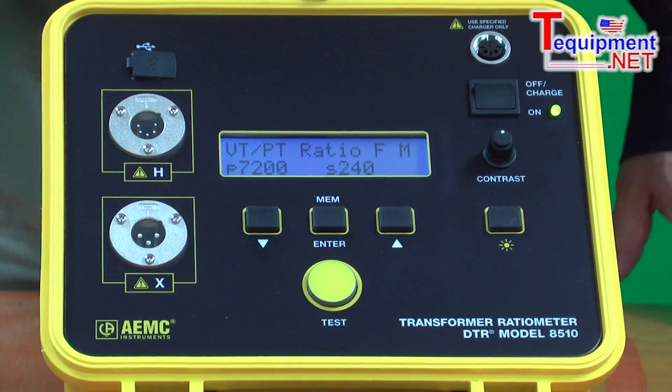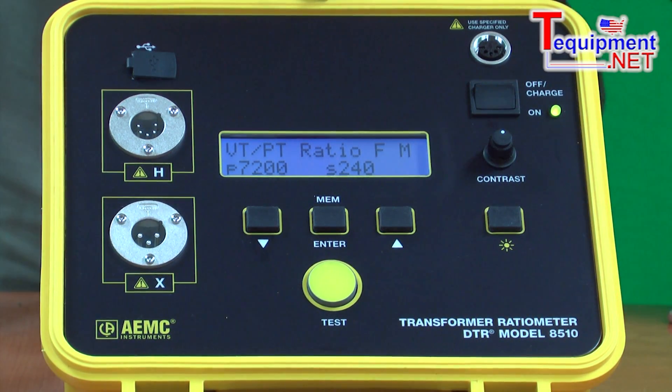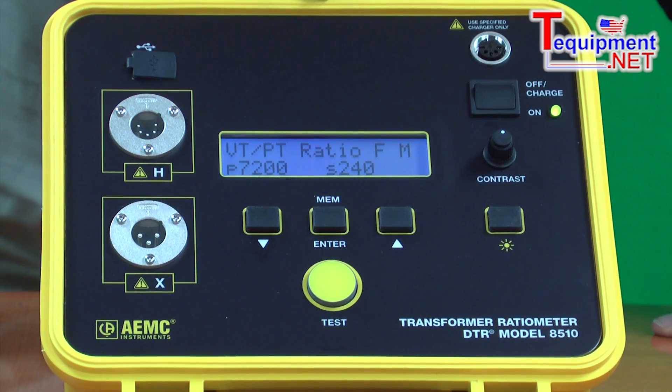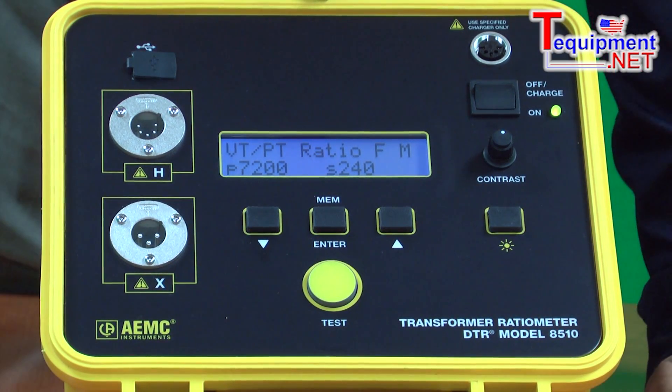All tests with this unit are done on battery only — tests are not done while the unit is running on the charger. A completely discharged system takes about three hours to fully charge.